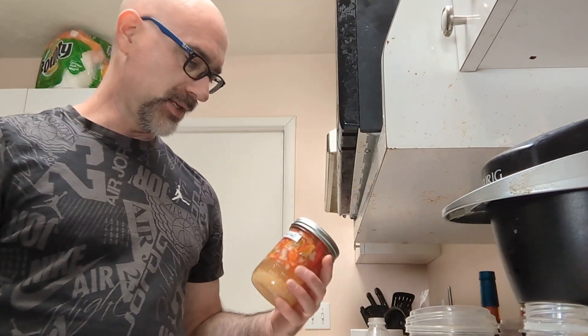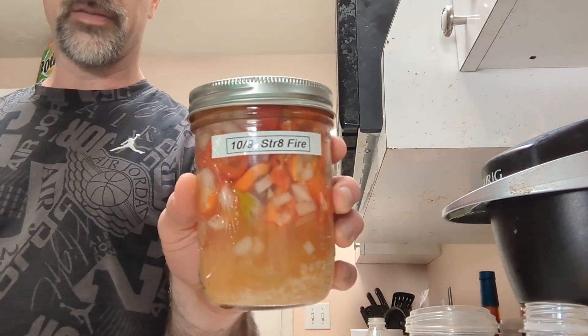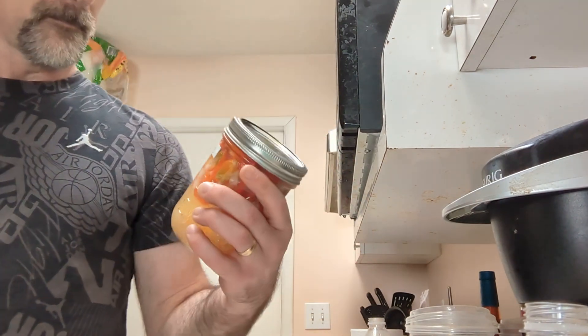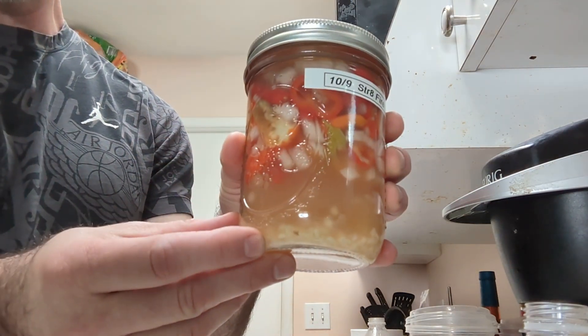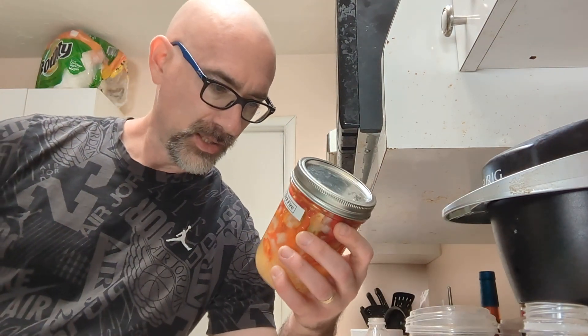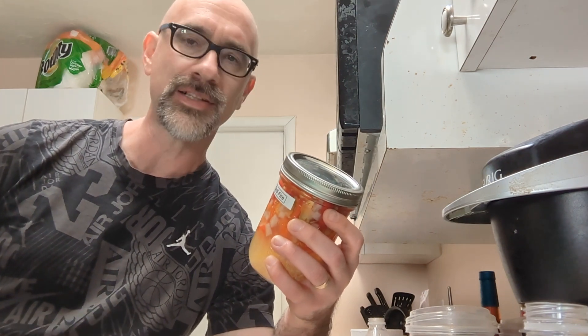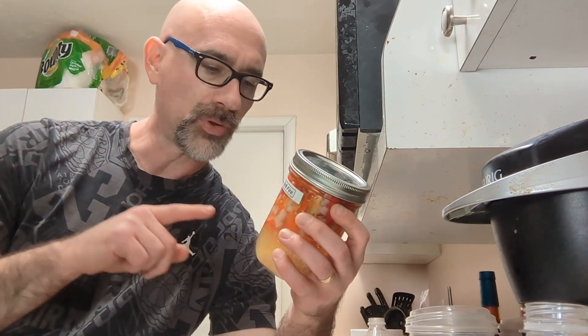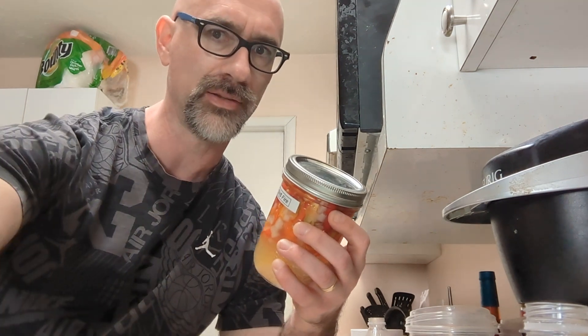All right, everybody, it is time for the opening and the sampling of straight fire. You see all the cloudiness in here - a lot of fermentation has taken place and there's just a lot of liquid there. One thing I want to check is does that liquid not have any punch to it, or does it have some punch? Because if it doesn't have enough punch, I'm going to filter some of that out before blending it up. Let's check it out.